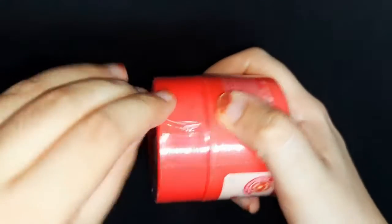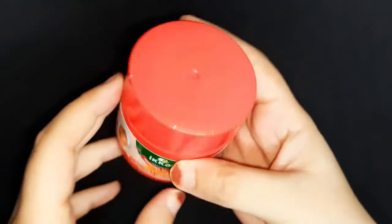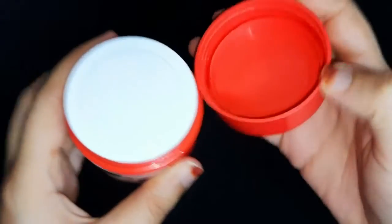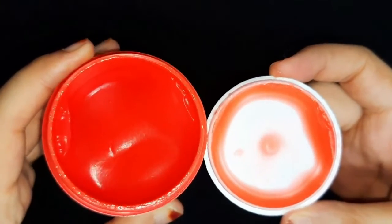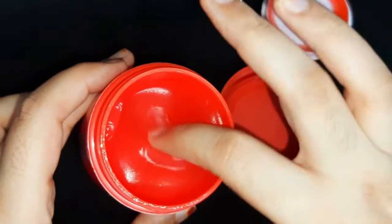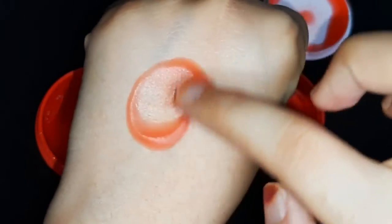There is a plastic sheet which I am removing, then I will open it and show you the texture. After removing it, I have another white cap, and it is a sealed packed product. After opening it, I got a tomato pure type of mask — you can see it is tomato red in color, and the consistency is amazing.